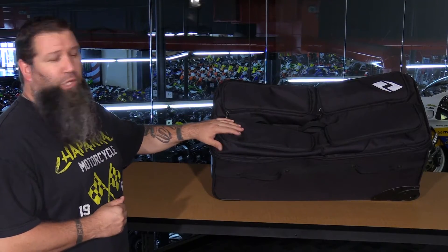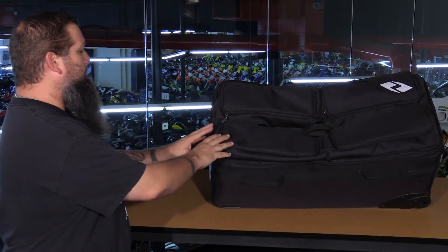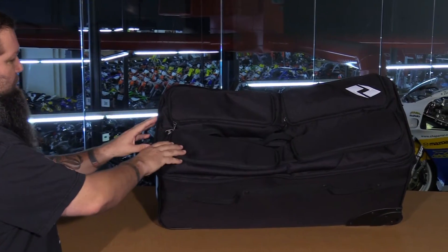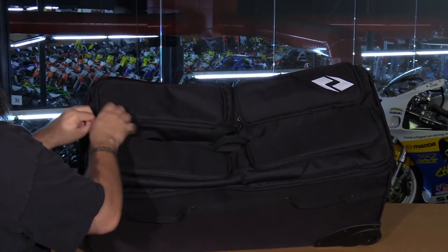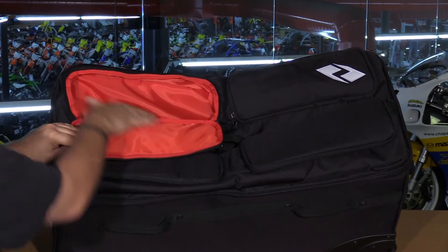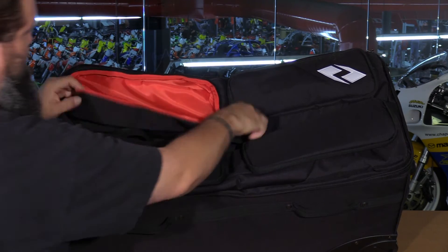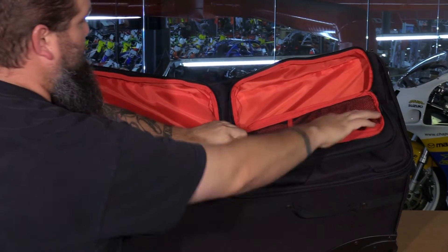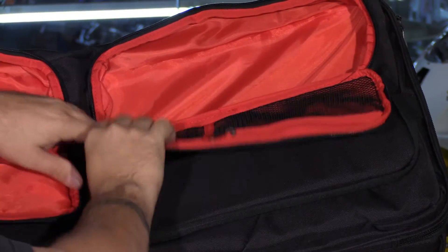Next we have the One Industries bag. The exact storage spec isn't confirmed, but it's roughly about 5,400 cubic inches, with ten compartments. You've got four individual compartments on top, and it features a nice bright red lining which will help you find your stuff in low light situations. The top compartment is a little different — it has two zippered mesh-lined compartments so you can store your wallet, money, and valuables in there.